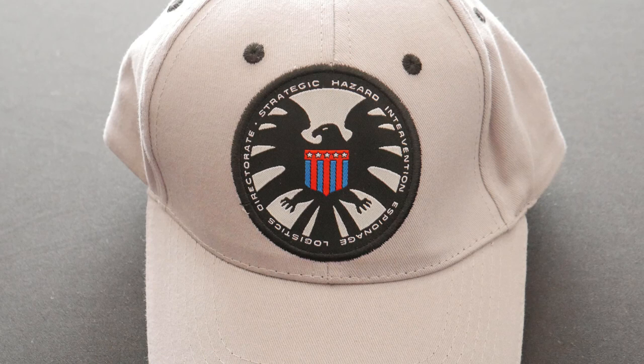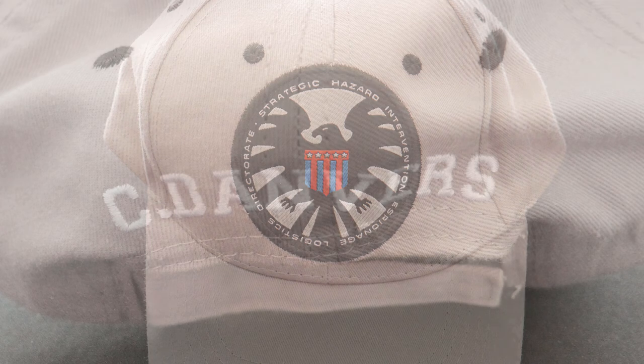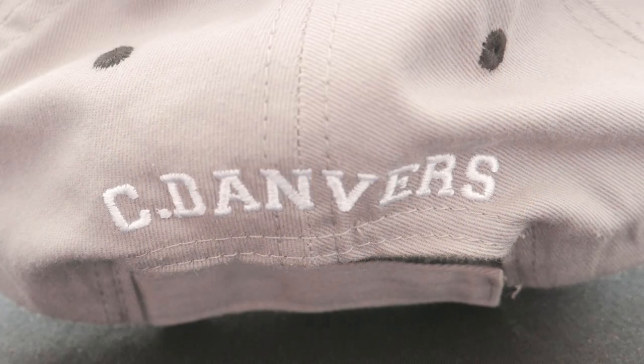So first item: one Captain Marvel towel. Now the next thing up, I can see it's looking like a shield cap. And I can see on the back of it, it says C. Danvers, which obviously is Carol Danvers — Captain Marvel. So we've got a Carol Danvers shield cap, our second Captain Marvel item.